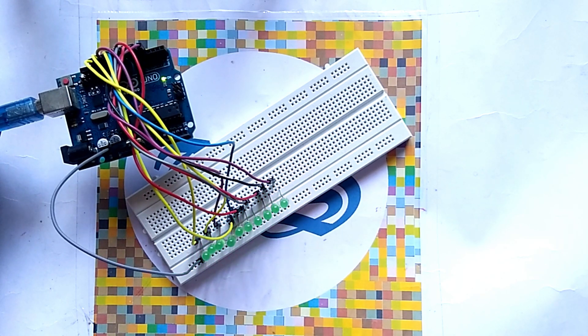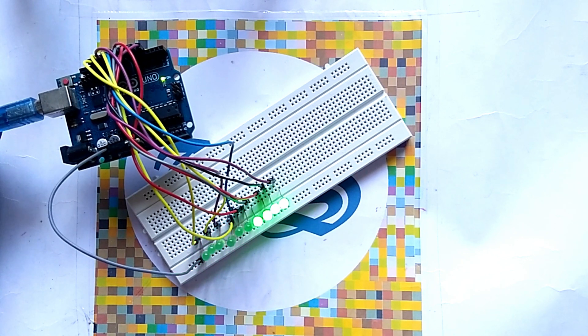Hi guys, today we discuss about how to make a LED charger circuit using Arduino.